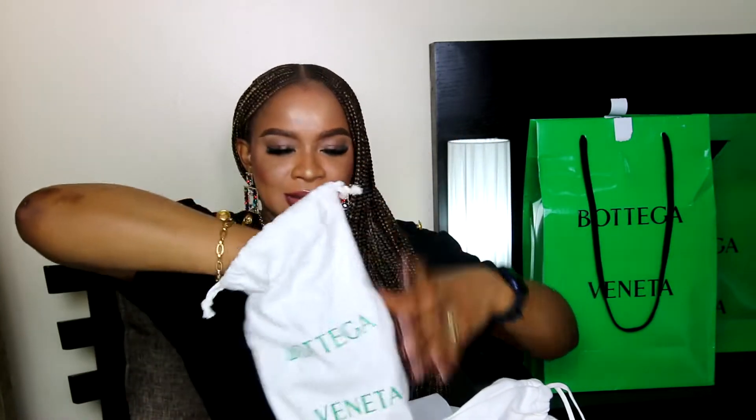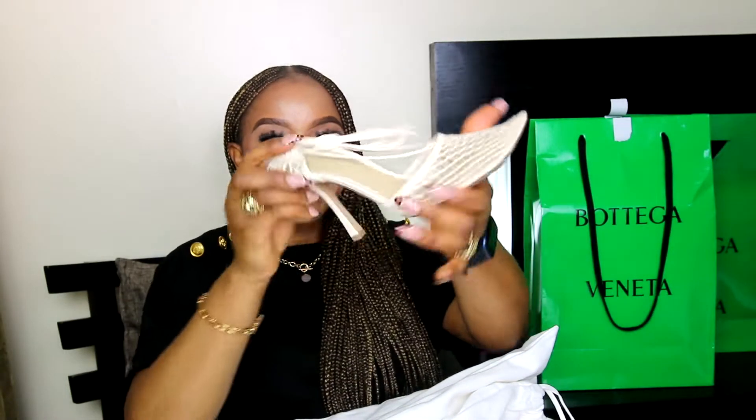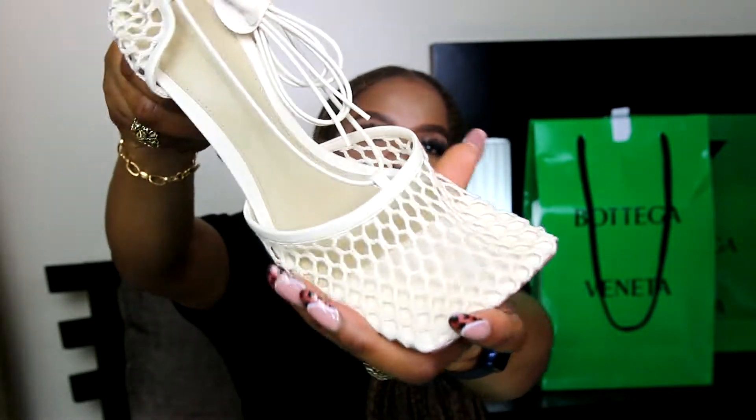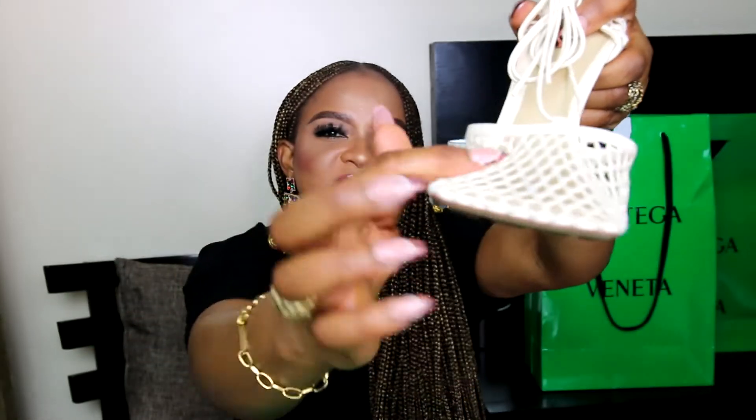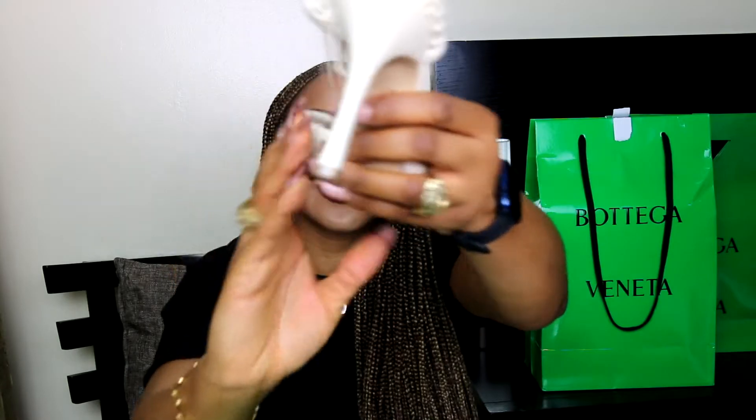I got them in size 41. It is a Bottega sculpted heel that elevates the statement-making style of an open mesh sandal with an exaggerated square toe, centered by a sculpted slender heel.